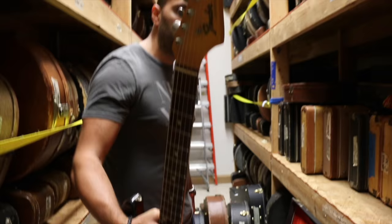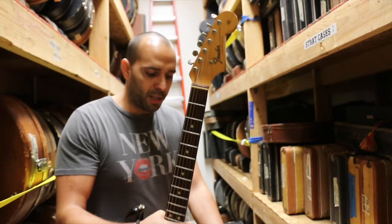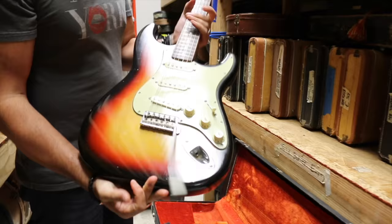It's got the transition logo instead of the spaghetti logo. So this is right when we're starting to get into the CBS buyout of Fender, where it's still kind of transitioning. Really great shape, really clean. Couple of small little cracks on the guard, but other than that it's all there.